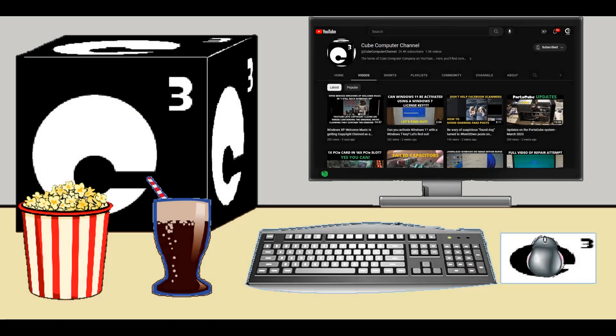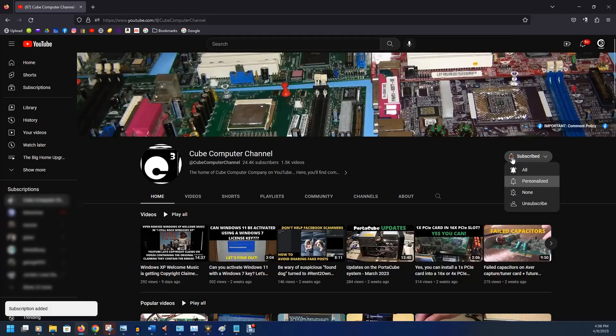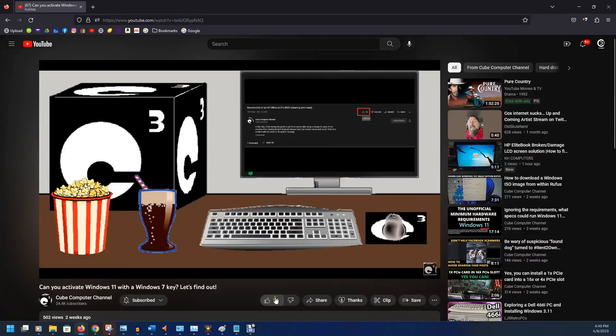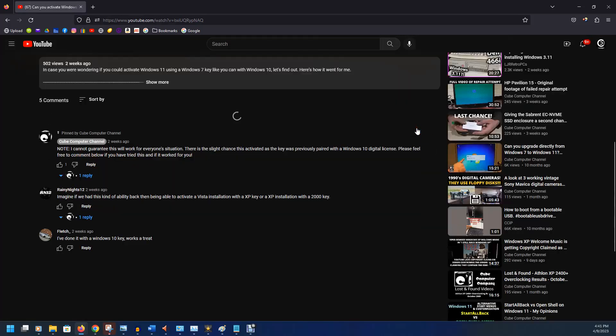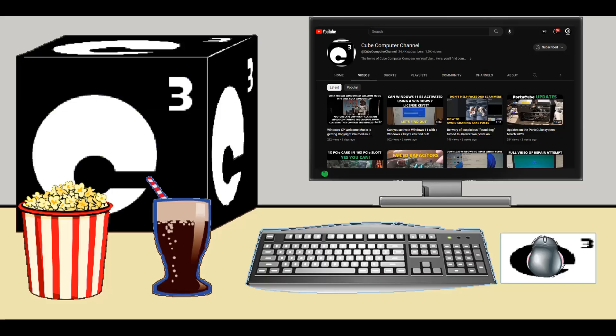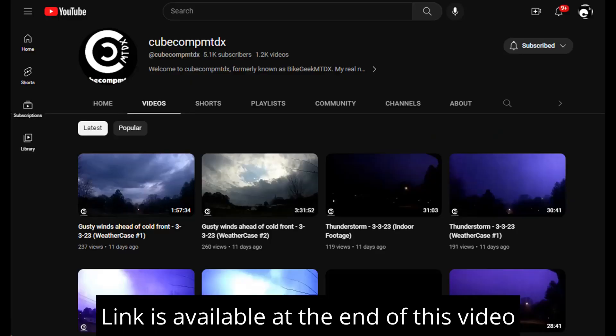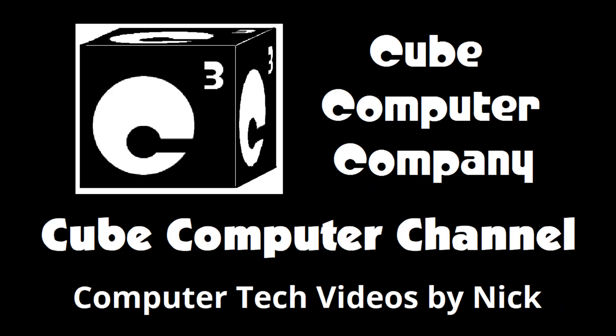Thanks for watching this video from my channel. If this is your first time, please subscribe and tick the bell so you get notified of new videos. Please like this video if you enjoyed it, leave a comment, and share this video and the channel with your friends. I also have a second YouTube channel - Q-CompMTDX. I hope you enjoyed this video, and thank you so much for your support.